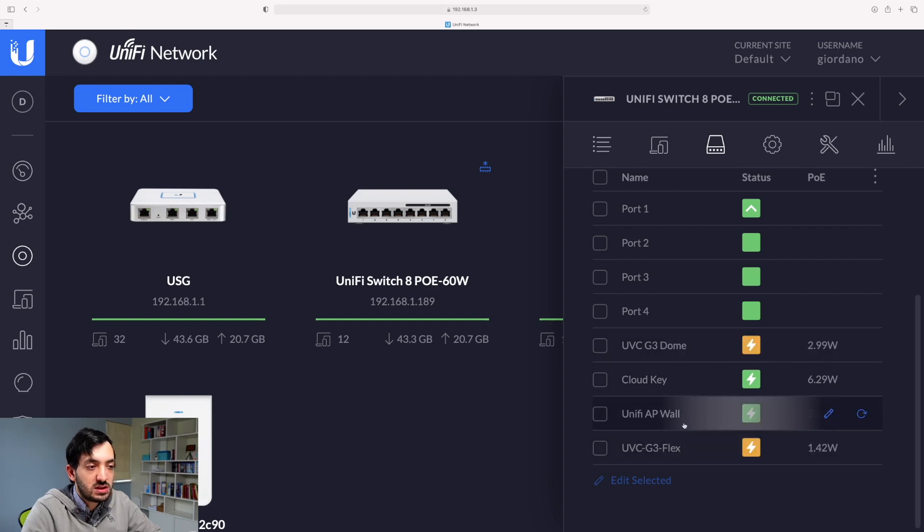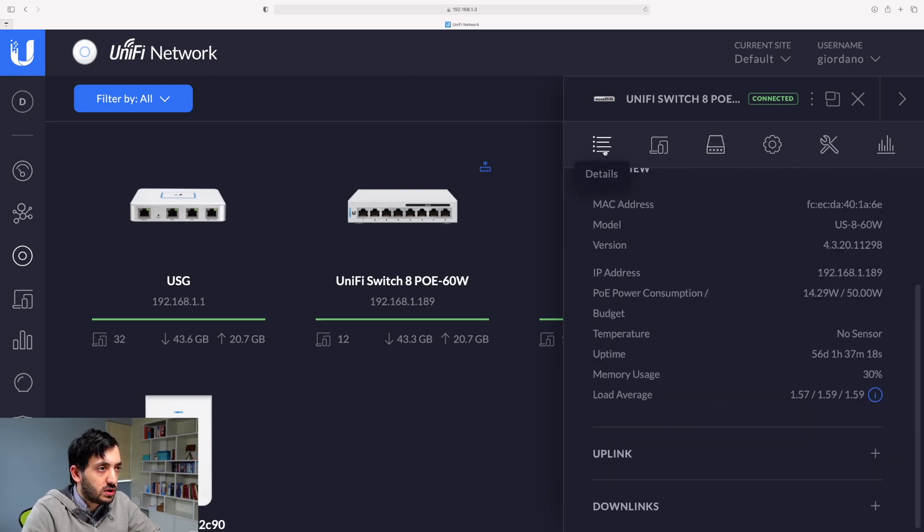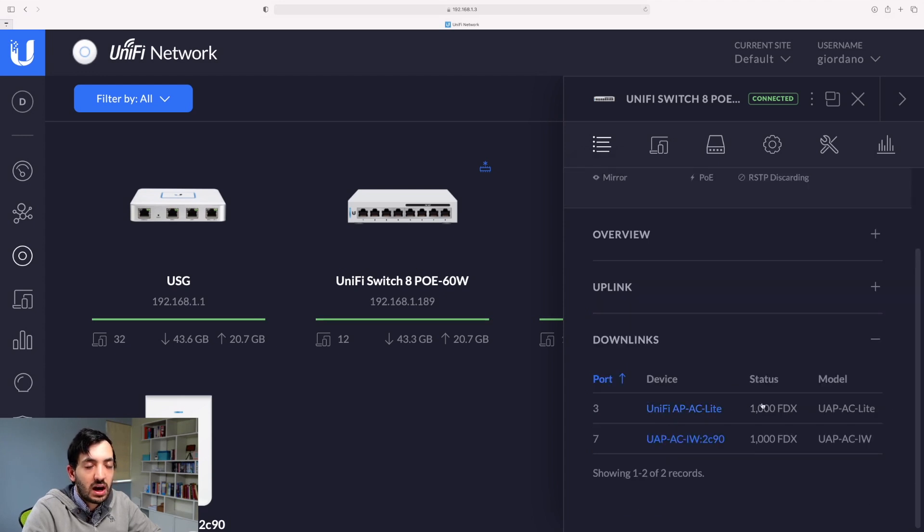I have the devices listed here — I've got a few IP cameras and a few access points linked to this device. You can go to the overview details page, go to downlinks, and find out which UniFi ecosystem devices are dependent. On port 3 I have an access point, and on port 7 I have another access point — the in-wall version. So if this device goes offline, basically my whole Wi-Fi network goes offline.